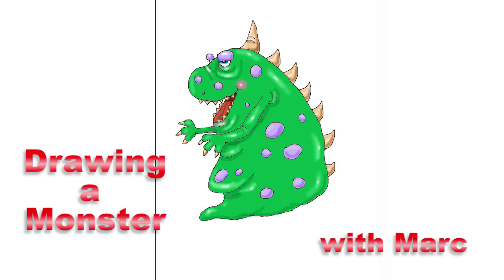Welcome back to Drawing with Mark, and today we're going to do a monster. Make sure your paper's up and down, and then you're going to go right about here and start a line that looks like a C, kind of like we did the fish or the Tyrannosaurus Rex, and we're going to go like that.